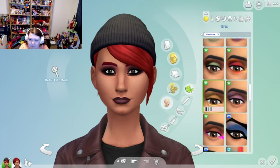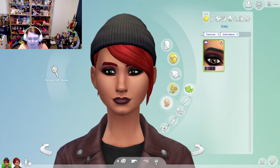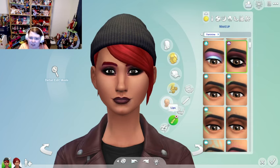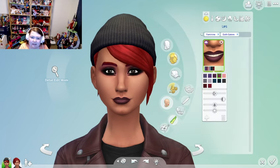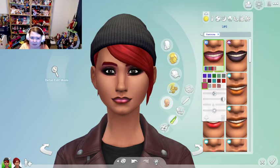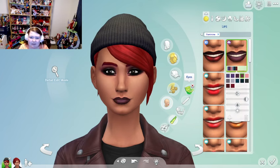Did they give us anything else with the Goth kit for makeup? Yes — the lipstick I grabbed happened to be from the Goth Galore kit. It's a very nice lipstick and it reminds me of the one from Realm of Magic, but once I tried them side by side, they do have differences — different shading, different glossy areas — and the color is slightly different.